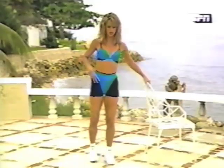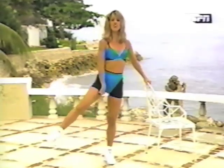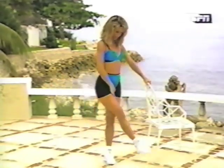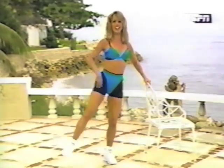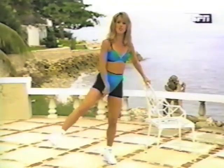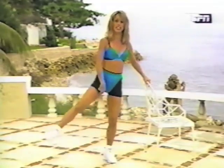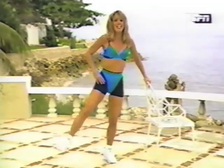Inner thigh exercise. Ready? Cross. Cross. This burns the inner part of the inner thigh right in there. This is the area that's hard to target. Did you know this is one of the most difficult areas of the body to really target — the inner thigh? It's one of the most underused muscles of the body. Even if you climb stairs or walk, you still don't target those inner thighs. But yes, you do doing this exercise.